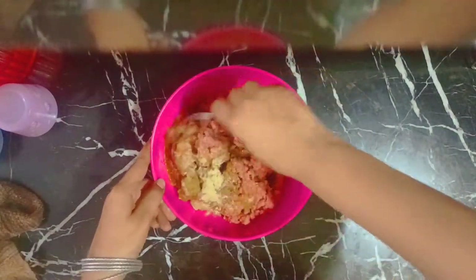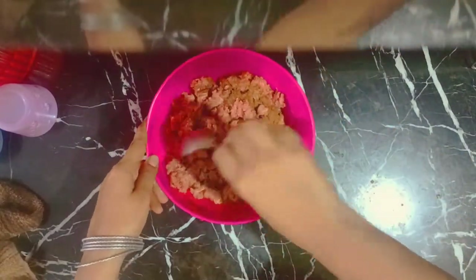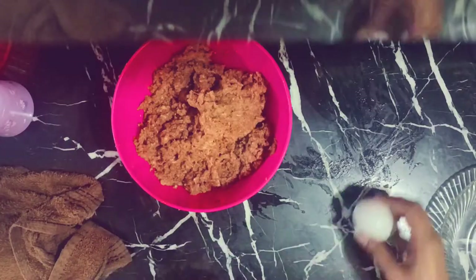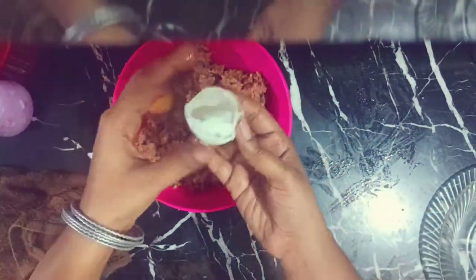These are all the ingredients that have been added, and now we will mix it properly. Then we will let it marinate for one hour. After one hour, I will add an egg for binding.